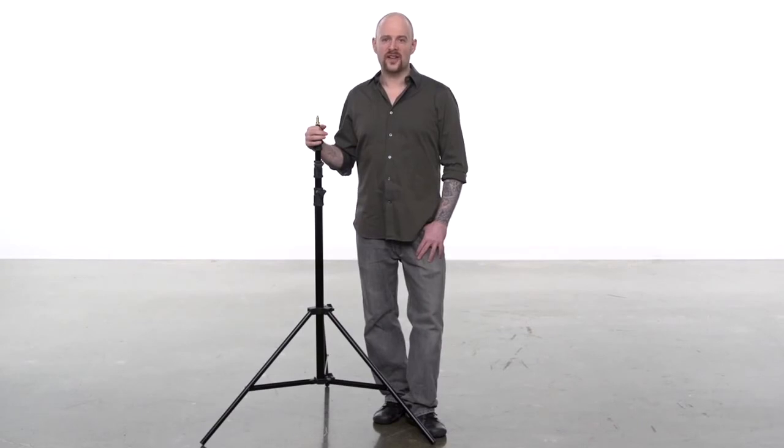Best practice is to always raise the risers in order from the top down. If you don't do this, on taller light stands you will find that the uppermost risers will be out of reach.